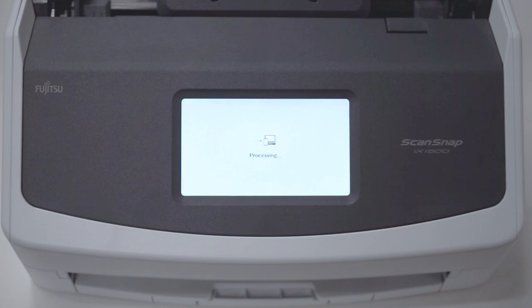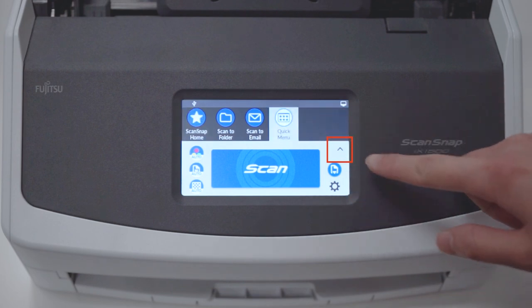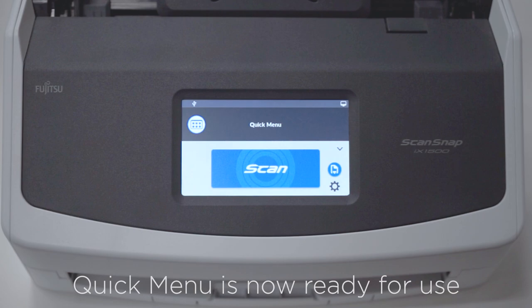The quick menu will now appear as a profile on the touch panel display. For an even simpler appearance, operators can tap the small carat symbol located here. Quick menu is now ready for use.